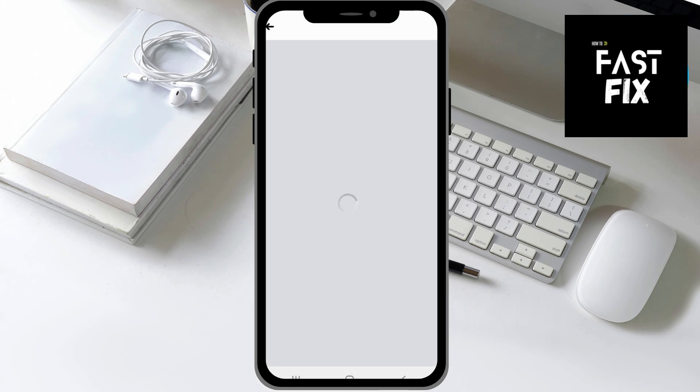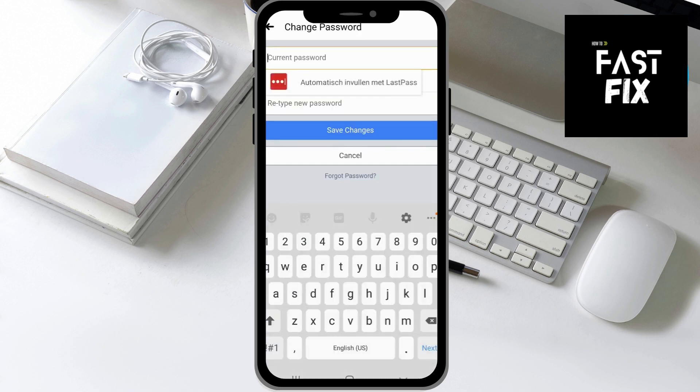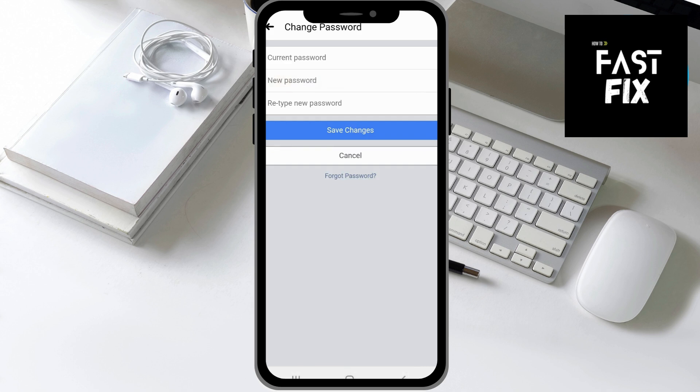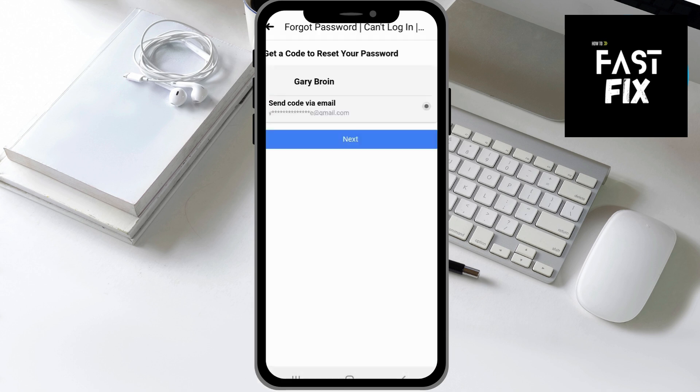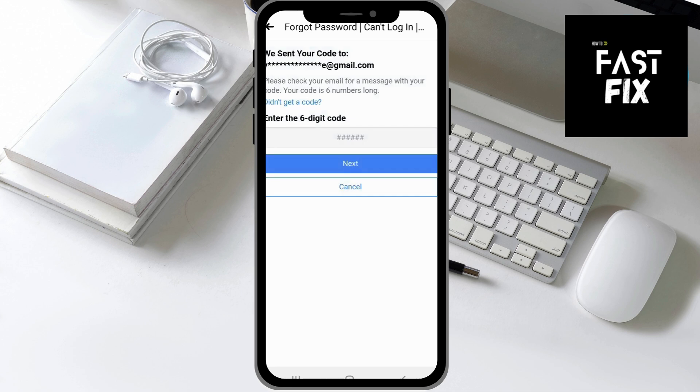Normally, you would have to know your current password, but if you don't know that password, you cannot change it. So you want to click on Forgot Password, then click on Next, and then they're going to send you a six-digit code to your email. You then want to open your email.